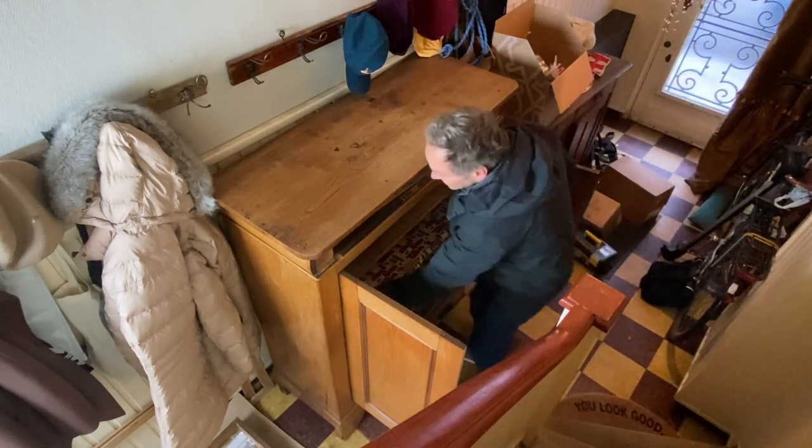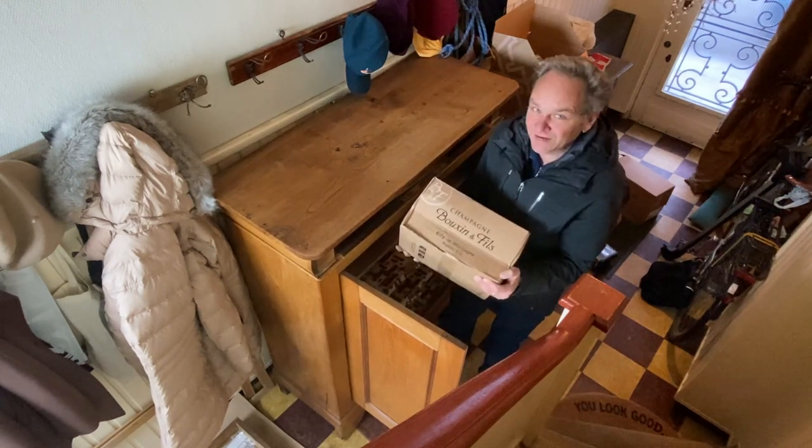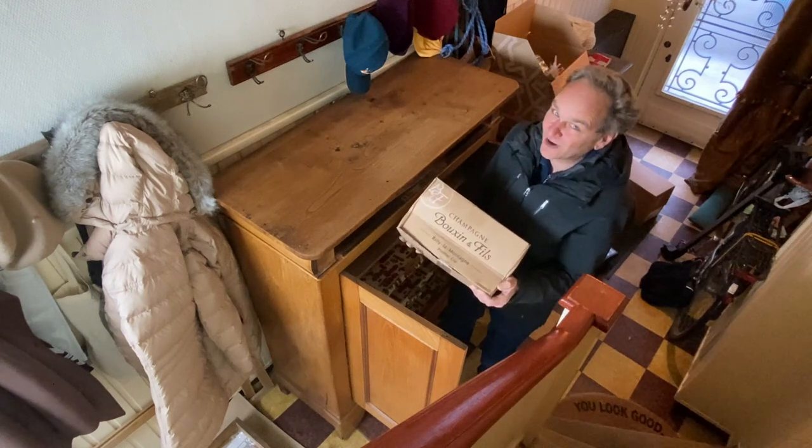I also have some champagne boxes, but this one is heavy and of course the same brand as before.